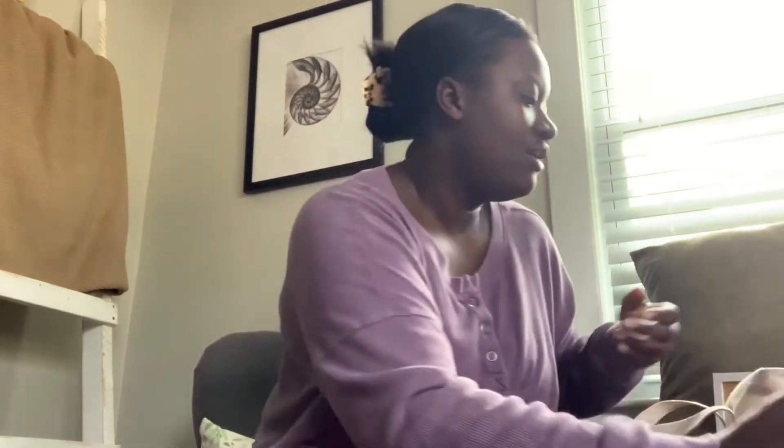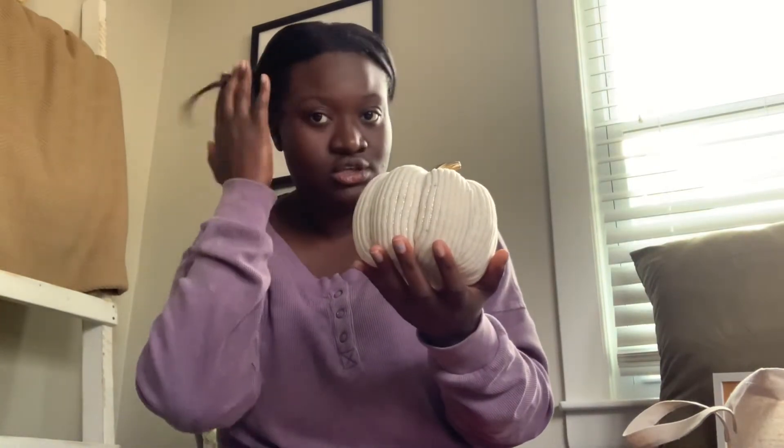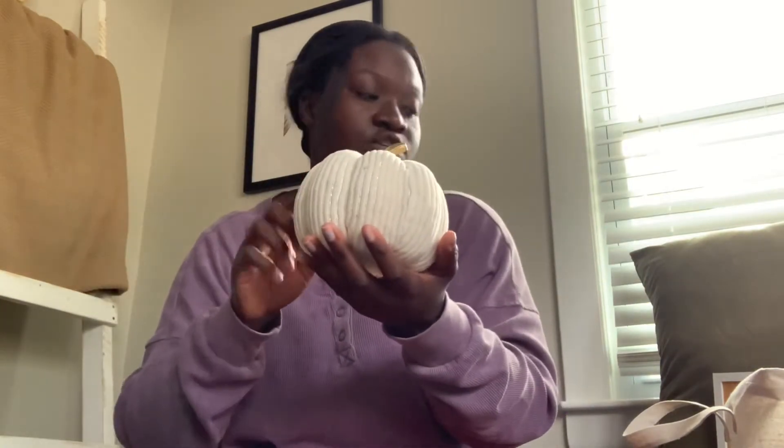I got this pumpkin from the Dollar Spot at Target. Then I got this candle from the dollar store — it's really pretty, it was a dollar, and it goes really well with the two pumpkins.